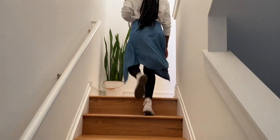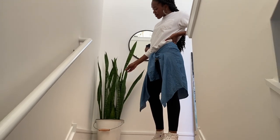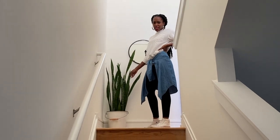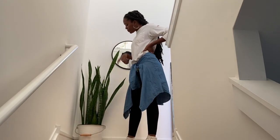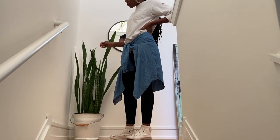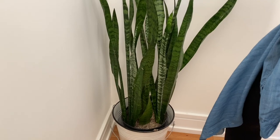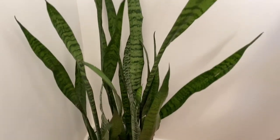Next up, we have the snake plant I was telling you guys about earlier — this one has just been so cool. Warren got this about two to three years ago — he actually had it in New York too. Really early on I noticed it was something that could stand the test of time — neglect, underwatering, overwatering — I've just been so impressed by it. I've also been able to cut some pieces off of it and propagate it for new ones. For instance, the one I showed you downstairs actually came from this motherboard. So it's a big one and a really cool one.